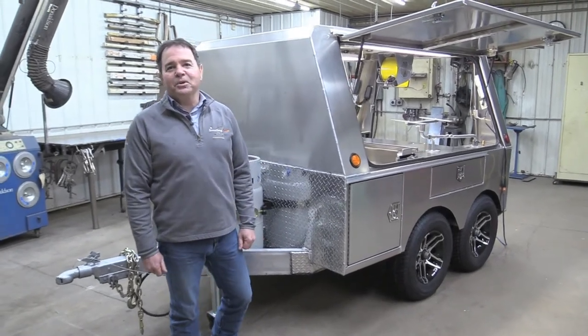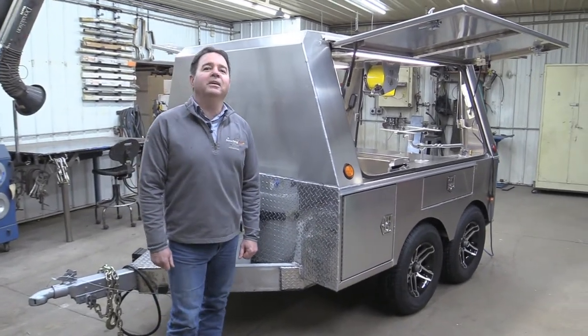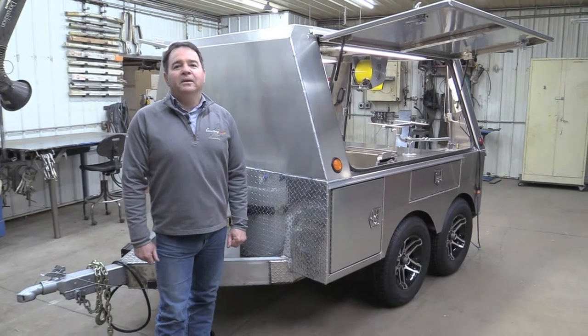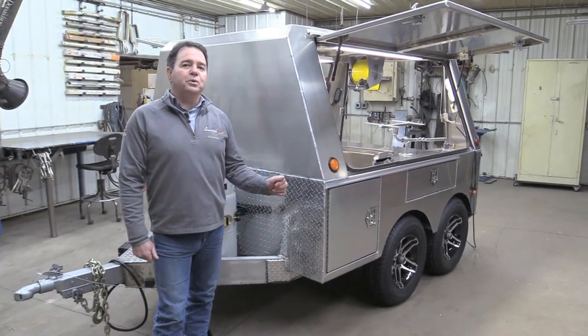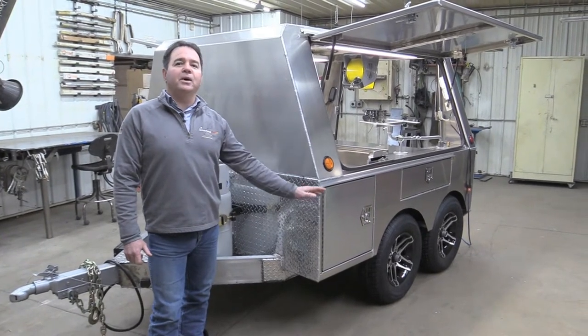Hi, I'm Roger Newman with Somersong Forge. Thank you for clicking on this video. I've been at this for 27 years and wanted to show you our seven-foot bumper pull inside and out.